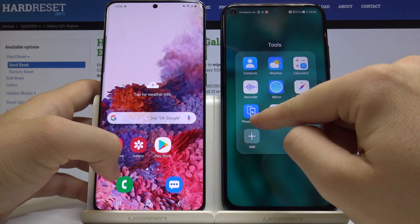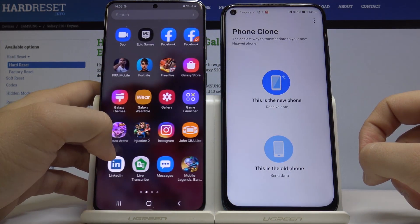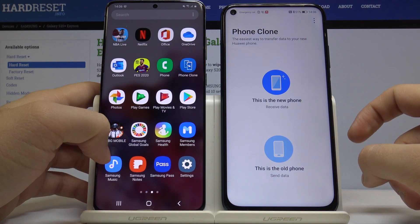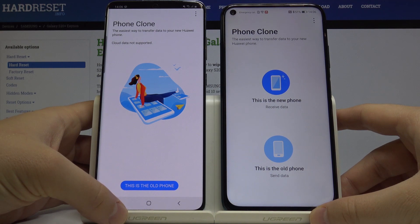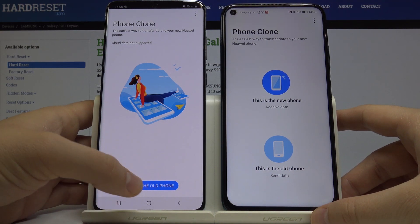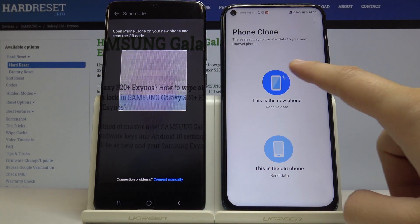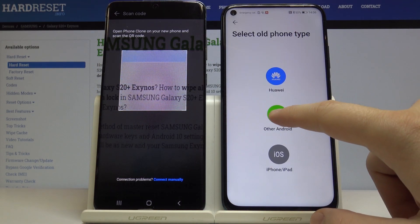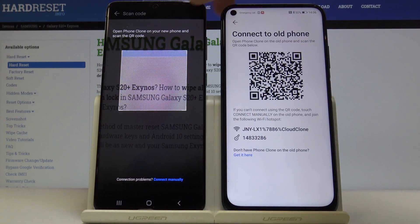We have to use the application Phone Clone from Huawei. We have to open it on both devices. Click 'This is the old phone' on the Samsung, on the other Android device you are going to use, and 'This is the new phone' on the Huawei. Choose Android phone and click Next.